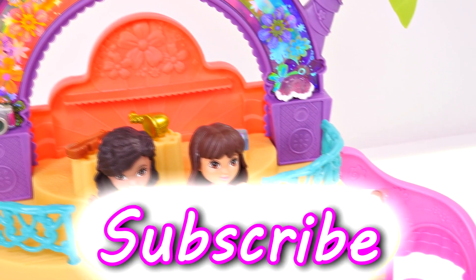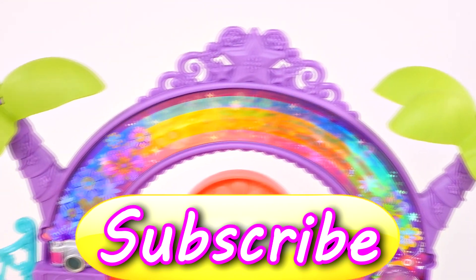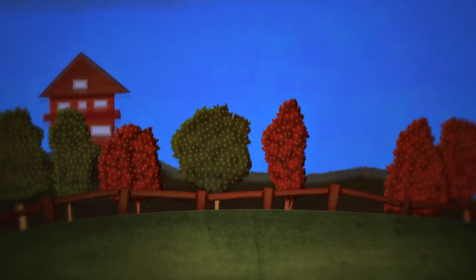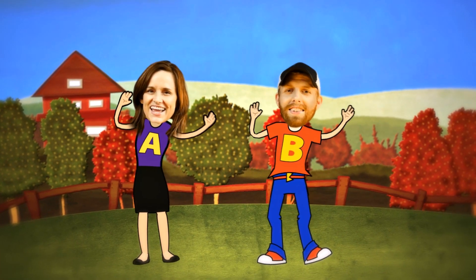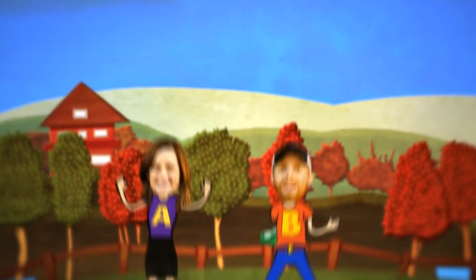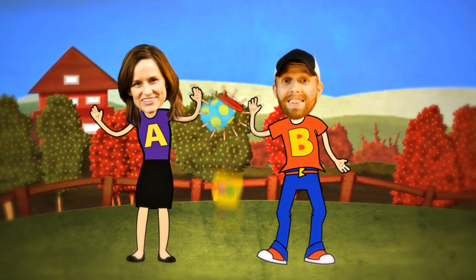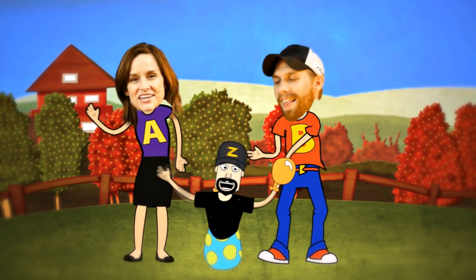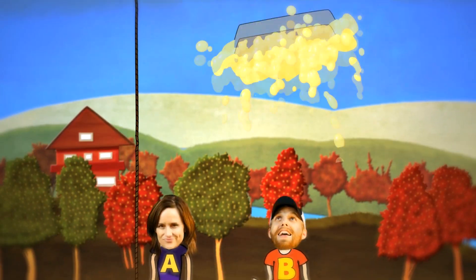This is Kaylee for DCTC, and as always, thanks for watching. Another video — that's the end, come back soon or we'll miss you friend. DCTC, we do toy reviews. DCTC, and we play with Play-Doh too. Skits, pranks, eggs and toys — we make videos for girls and boys. Uh huh, that's right, bye bye!